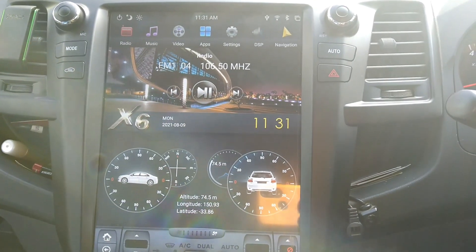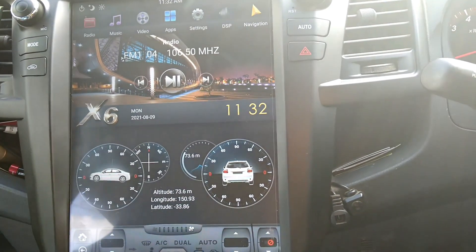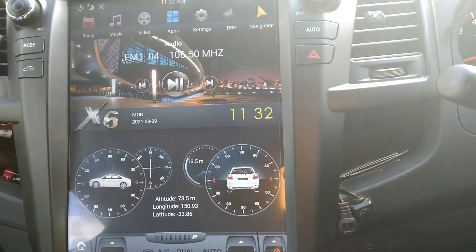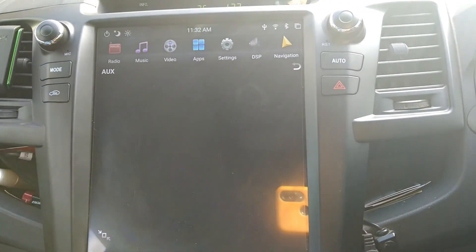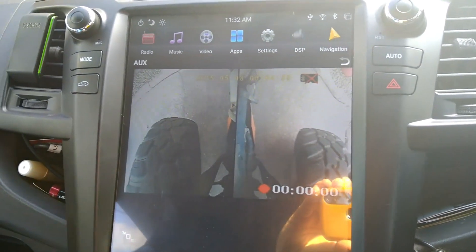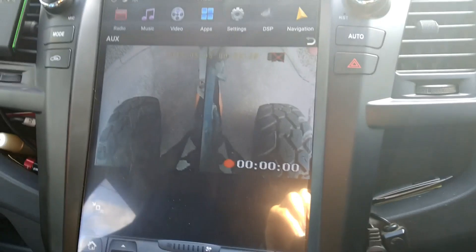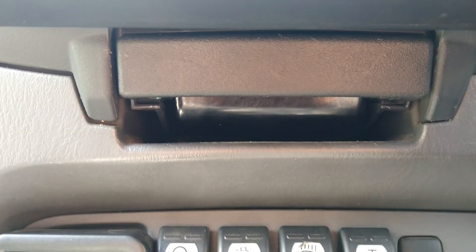I've got an extra camera for my front wheels — when I'm driving forward it's good to see what you're going over, helps you pick a line especially with ruts and other obstacles. Go into Applications, then Auxiliary — and there are my front wheels. I can move around. It actually does help a lot.